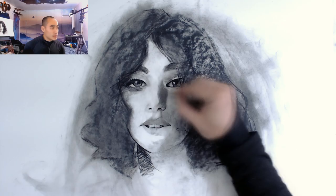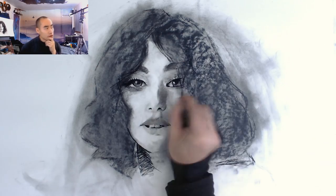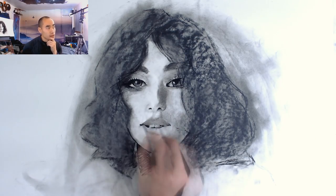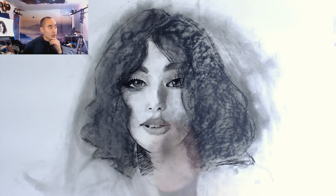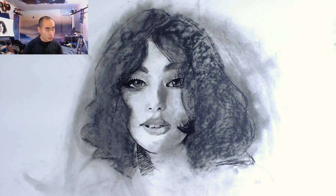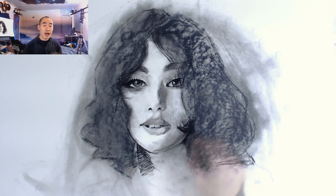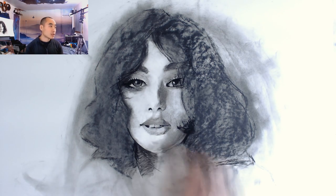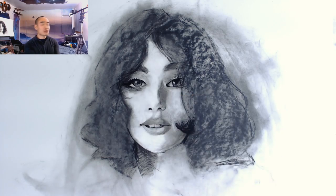I remember thinking the teeth were a little bit off, but overall everything is pretty much correct and correctable. If I just keep going with it I should be able to correct and refine everything as we go along, especially as I increase the contrast by adding the super dark areas — the face is just going to pop. That's just from years of experience. This is a 13-year-old channel, so you have to know when to take a break.